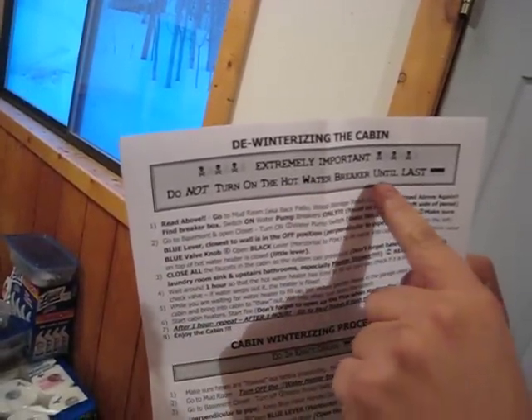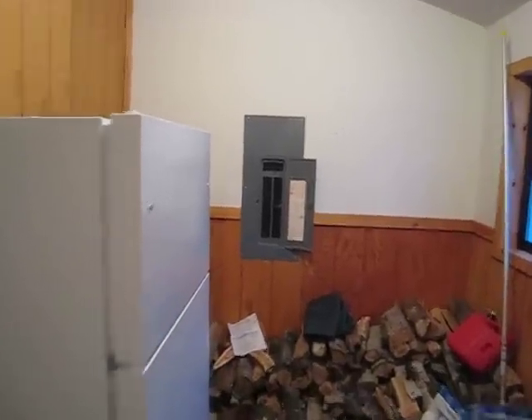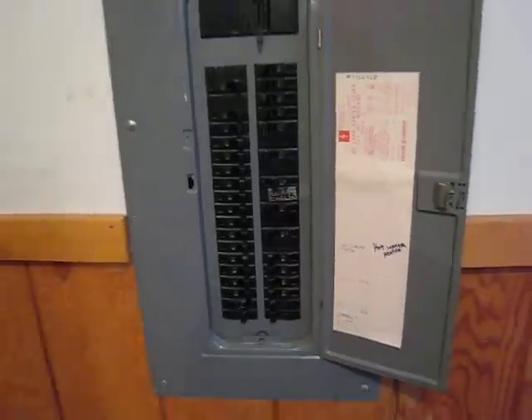Do not turn on the hot water breaker until last. That's where the hot water breaker is. It says 'hot water breaker' on the tape. Do not touch it! That's what you do last. We go to the mudroom.